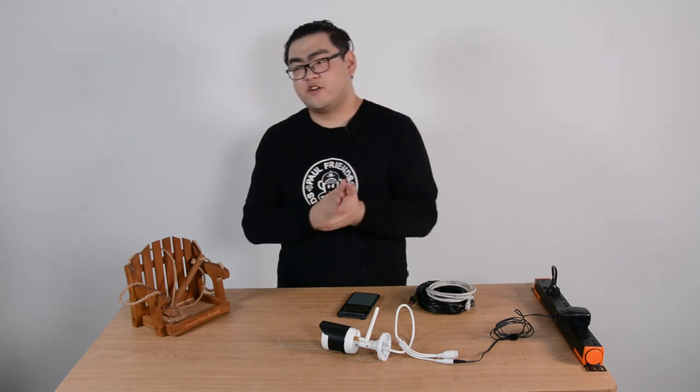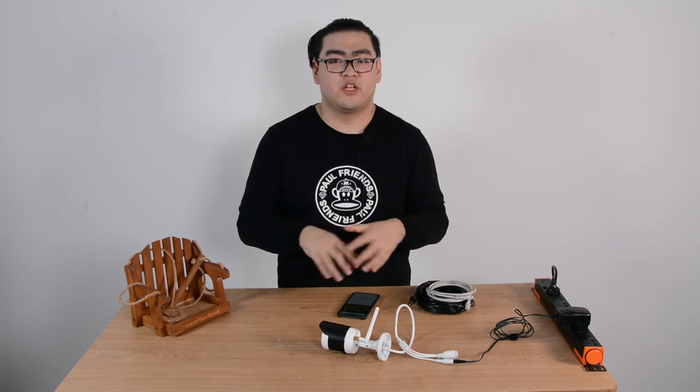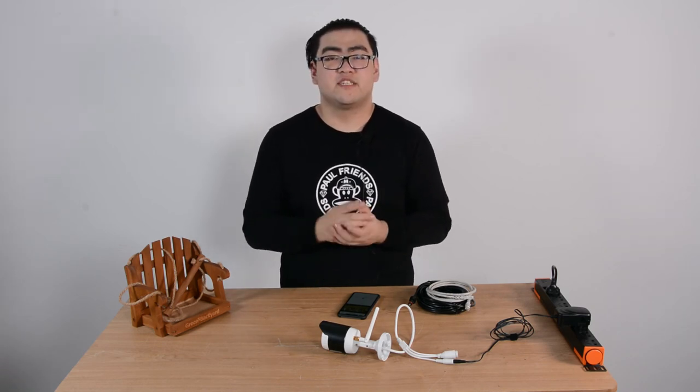Well, that's pretty much it for this video. If you guys have more questions about how to set up this bird feeder camera, you can leave them in the section below. Thank you guys for your time. I'll see you guys next time. Goodbye.